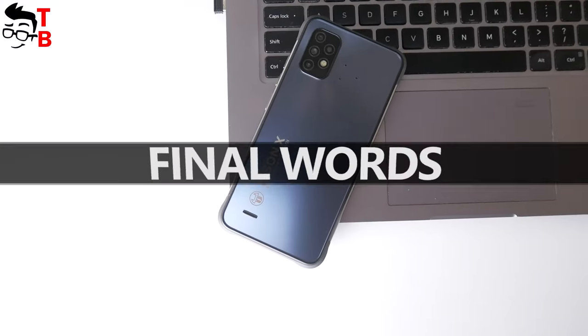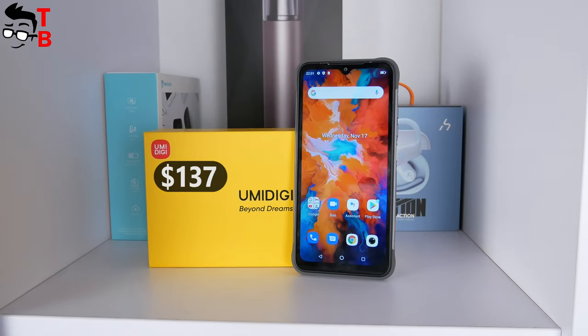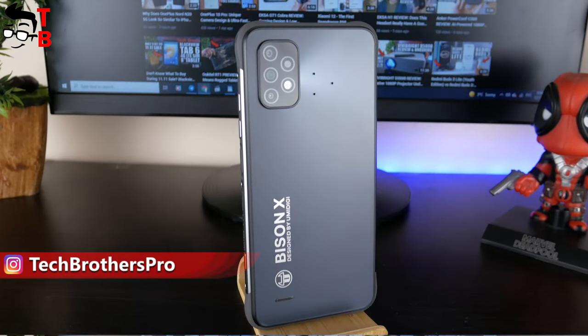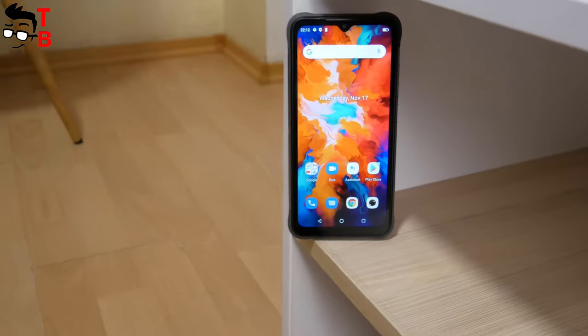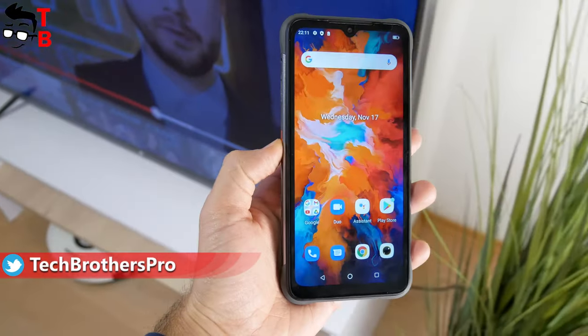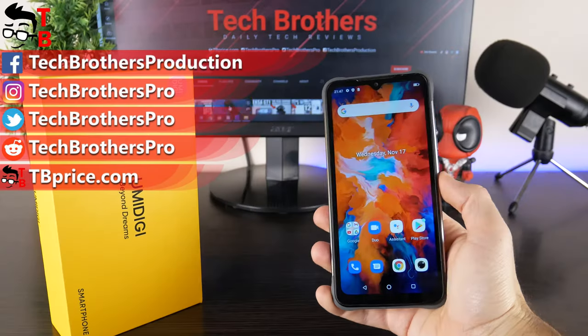At first glance, UMIDIGI Bison X10 looks very good for its price of $137. It has a rugged waterproof, shockproof and dustproof design, but the rear panel is made of fiberglass, so it looks different from other rugged mobile devices. The display is very big and bright. As for performance, camera and battery, we will still be testing them. Probably we have already posted those videos, so check the description. Thank you for watching! See you soon!